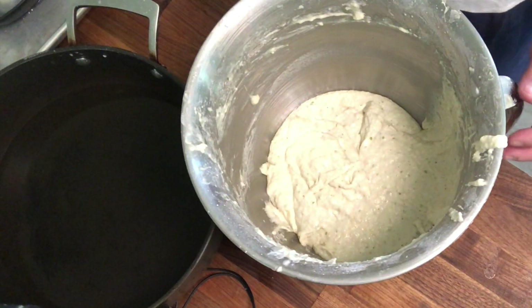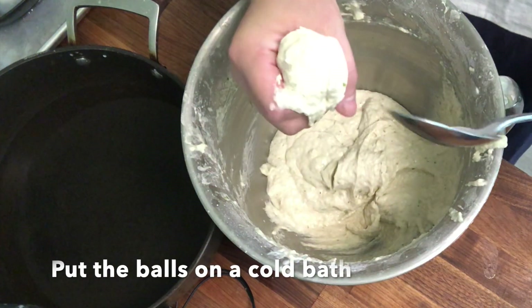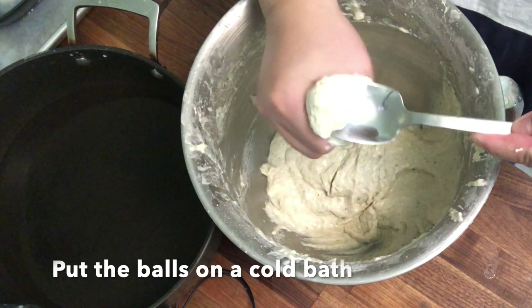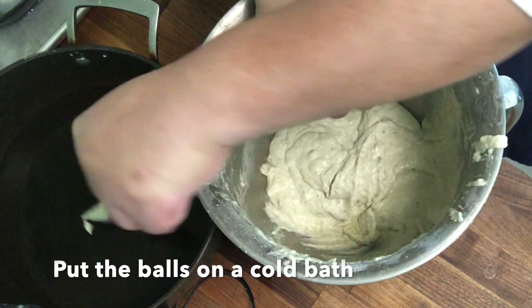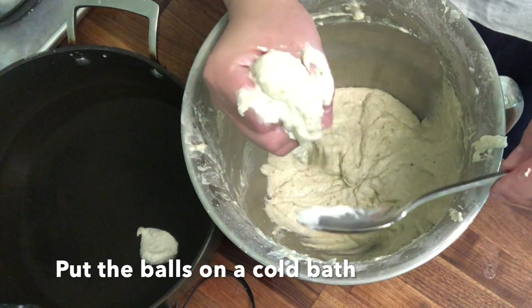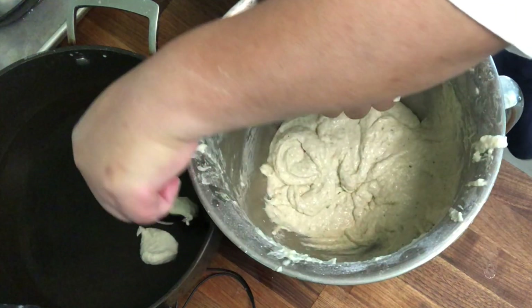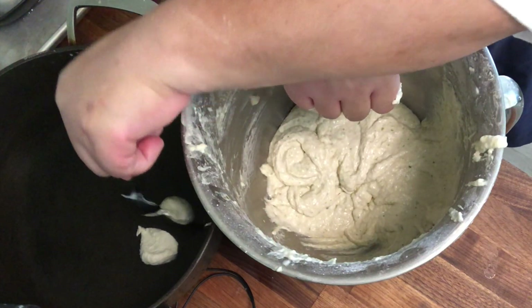Now we're ready to rock and roll. Let's shape it into bola bola. In shaping it, use your right hand to press the paste, and then there's a little ball that comes in the opening — you spoon it out, and that forms into a circle.